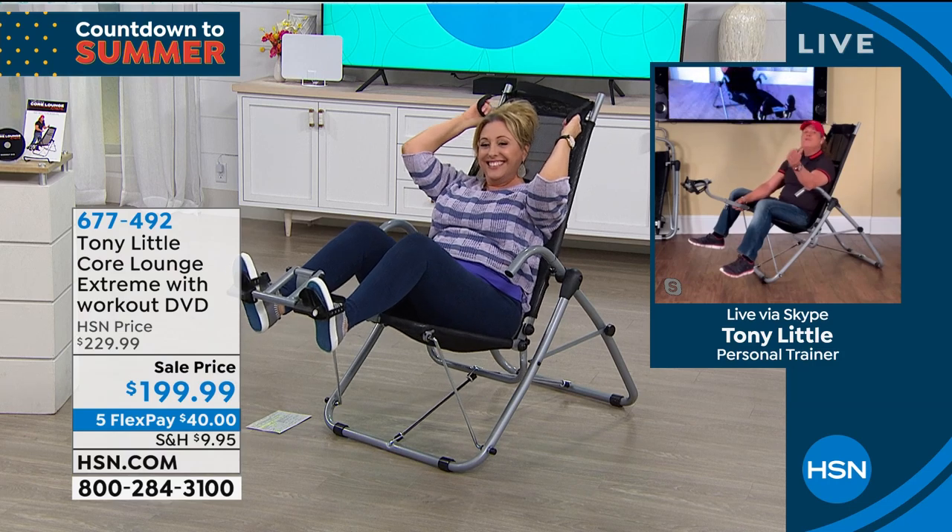Tony asks: when have you ever been able to stretch your back like that? Anywhere — unless you're at a chiropractor or on an inversion table, I can't think of anywhere else you'd be able to stretch like that.